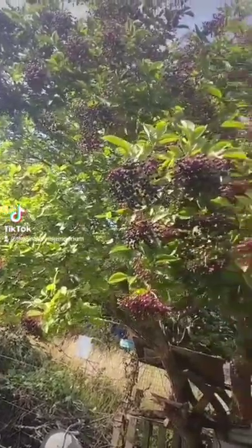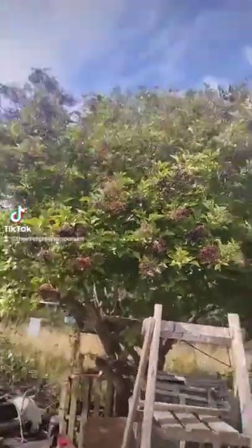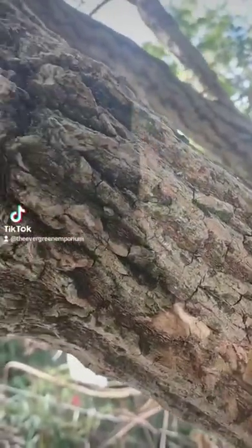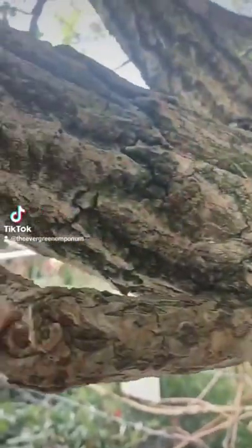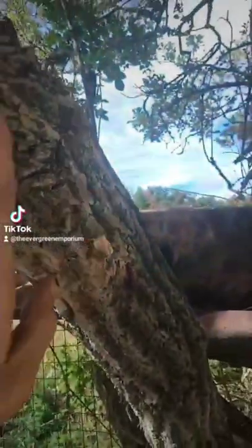Hey, you wanna make some danger juice with a fruit that's probably growing in your neighbourhood round about now? Come on. Introducing the Elder Tree. It's glorious — I'll stand back so we get a better view. Absolutely glorious. Easily distinguished by its deep, groovy bark and green hue of all that lovely algae and moss growing on the side of it.